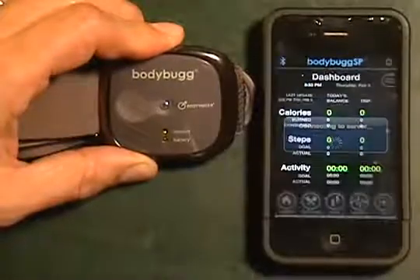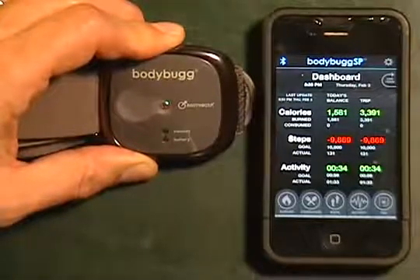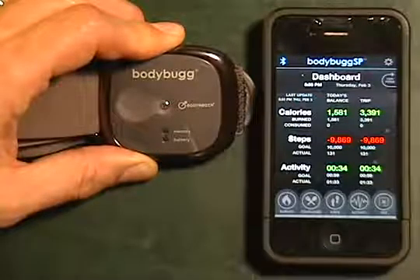Hit go, it's going to connect us to the server, and that's going to update within a few seconds.